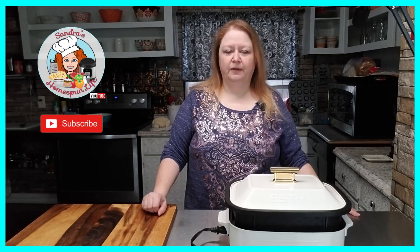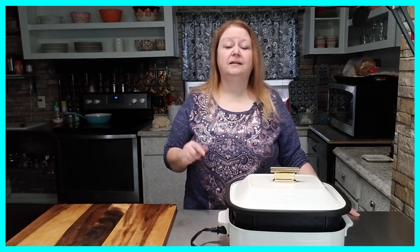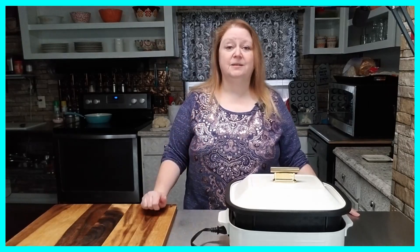Hello everyone and welcome to my channel! Today I'm going to be using the multi cooker to make a cauliflower salad. If you've never heard of cauliflower salad, it's basically an alternative to potato salad — you fix it much the same way, but instead of potatoes you use cauliflower. This is a great low carb alternative, and to me it tastes equally as good, so don't discredit it. If you like potato salad, give this recipe a try — you might be pleasantly surprised how much you like it.